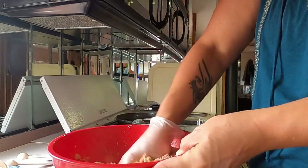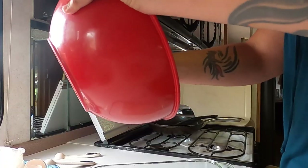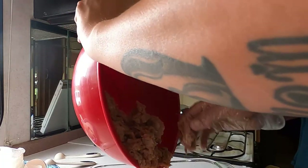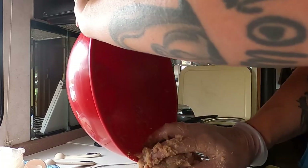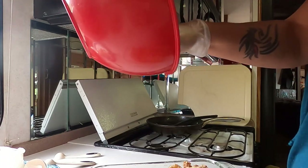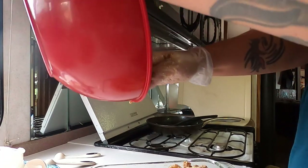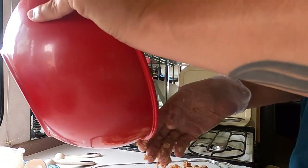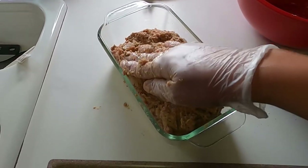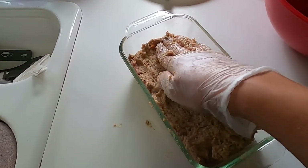I have done this before without a glove and you end up with meaty chunks under your fingernails — not that cool. So here I'm just putting it into my loaf pan that I had sprayed with cooking spray. Kind of just get it in there and then pat it into shape, play with it a little bit so it makes a nice loaf shape.